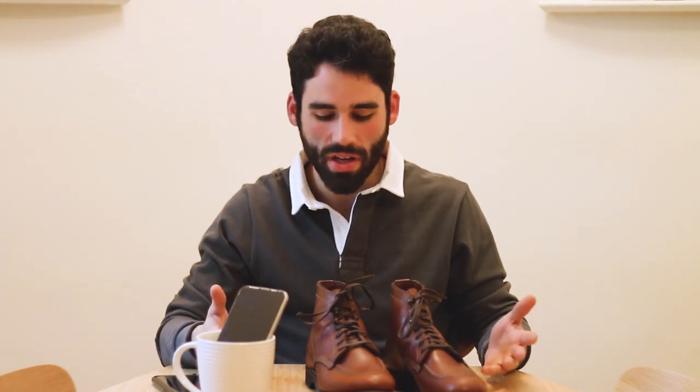Let me know what you guys think — I'm pretty excited about them. Hopefully I'll do an in-depth review once I break them in. Leave me a comment below and I will see you guys later.